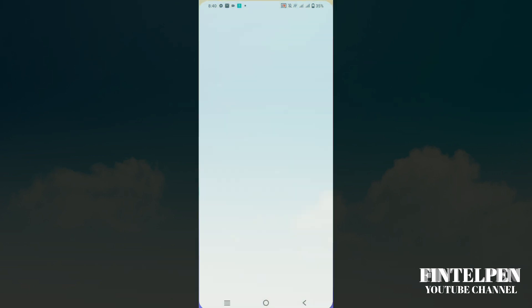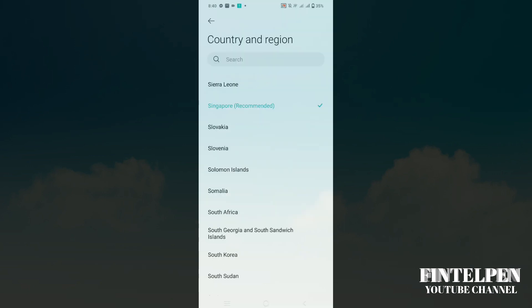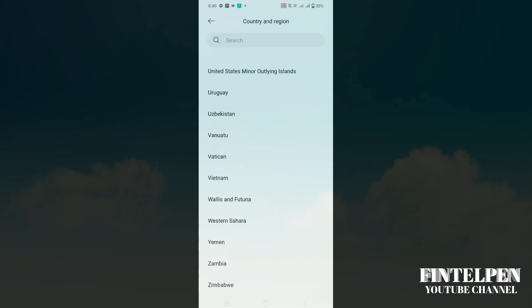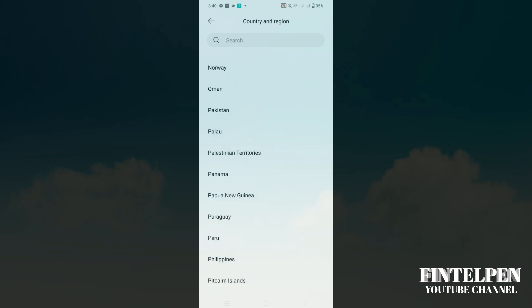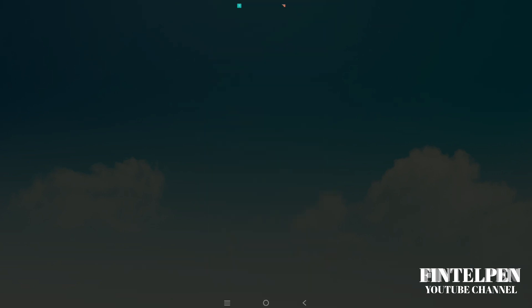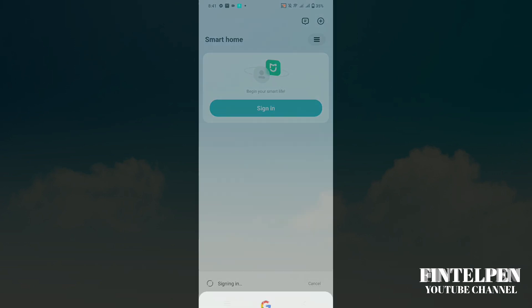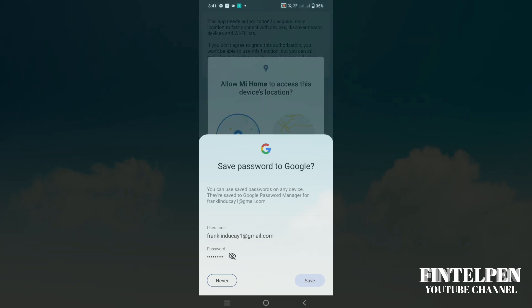Click the app and you'll need to create an account. Be sure you have a Gmail account or any email account so that you can make a Mi Home account. Select your country, click Agree, and then sign in. It's up to you if you're going to remember the password.